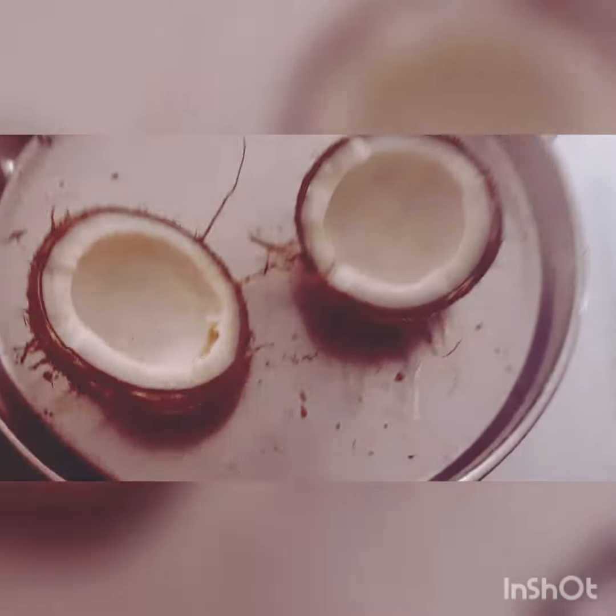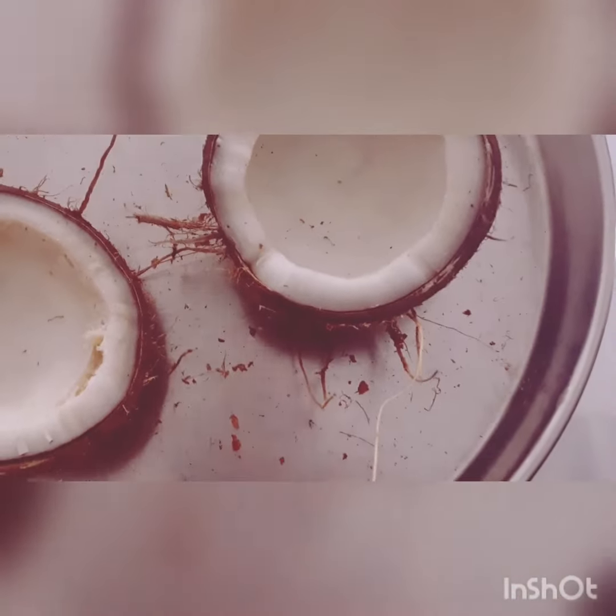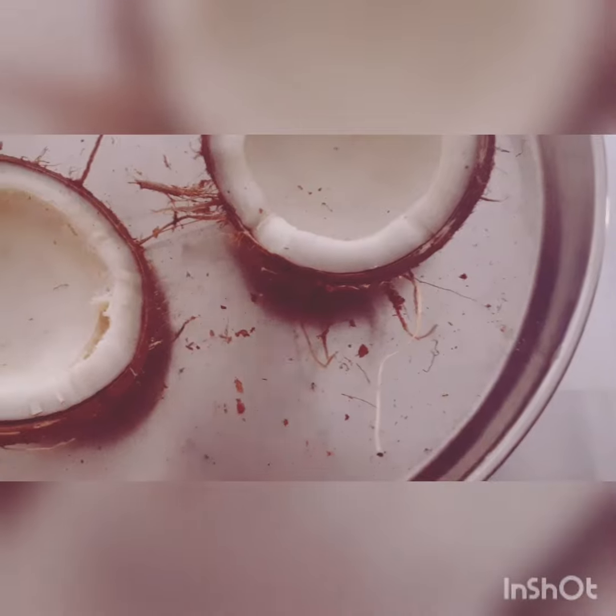After breaking the coconut into two parts, we just have to heat them in the oven. We have to heat both the parts in the oven for about one or two minutes.